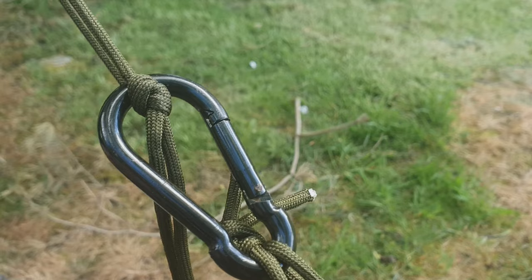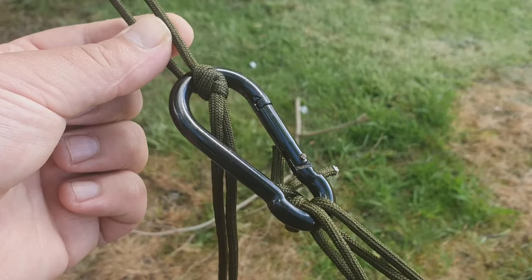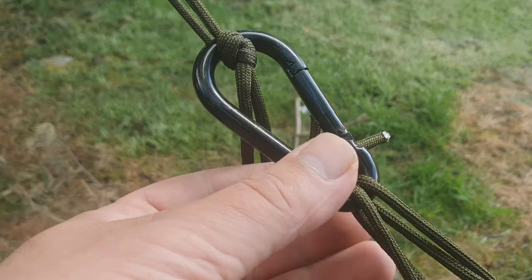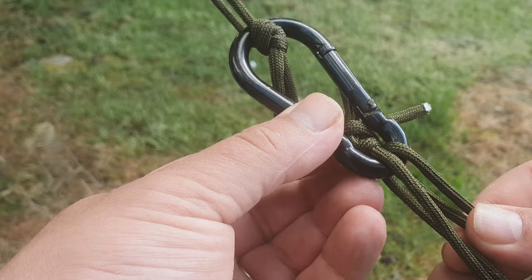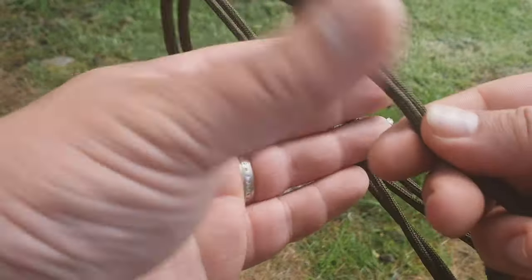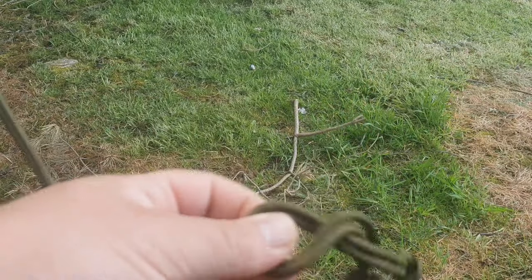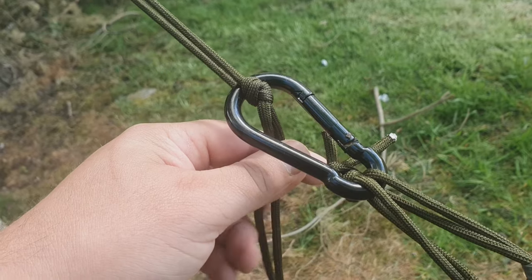I'll just bring you in for a closer look at the carabiner. These are the paracord suspension system, and then obviously this is the hammock going off in that direction. This end of the hammock is made from 550 paracord as well, with a good knot on there — I have checked it. We've still got all these other options on the suspension system, and obviously if you want another adjustment point, just simply tie an overhand loop knot to create yourself another suspension height.